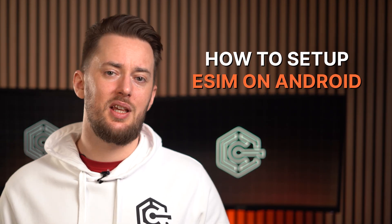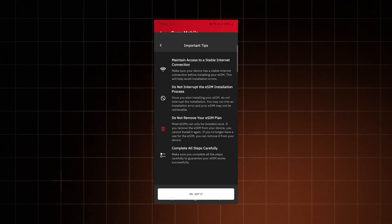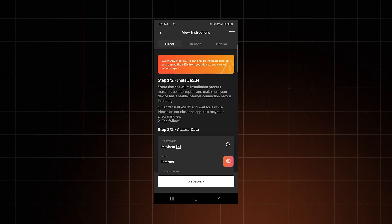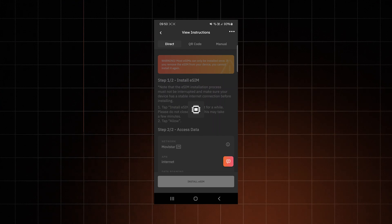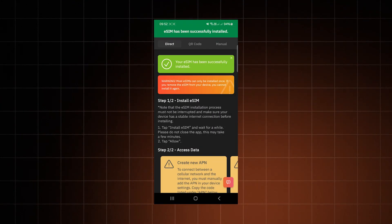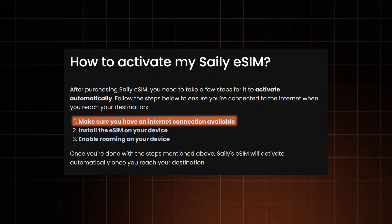Here's how to set up eSIM on Android — just open your eSIM app, click on your plan, tap Details, and click View Instructions. Choose the Direct Installation, as that's the fastest one, and tap the Install eSIM option. Click Allow, wait a few minutes without closing the app, and you're done. It's insane how different it is from the iPhone process. Once you arrive at your destination, if the eSIM connection doesn't kick in automatically, you can go to Network and Internet Settings. If you're using a different provider like Saley, activation is done by clicking a button in the app, but with Saley specifically you have to have an internet connection — a bit annoying, but you can do this right before your trip.